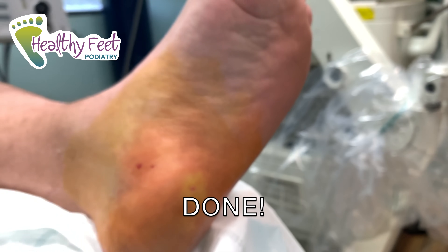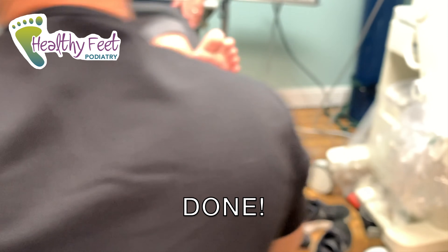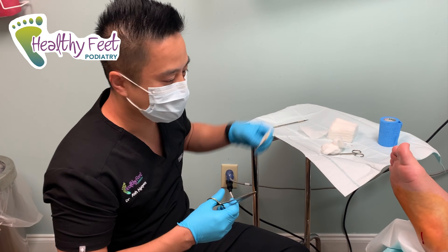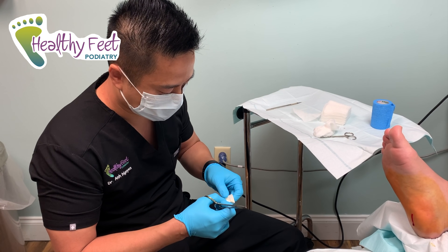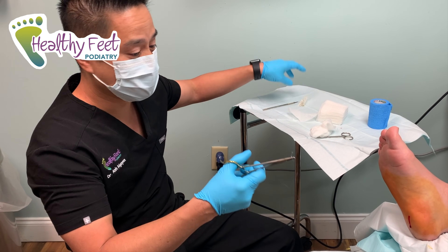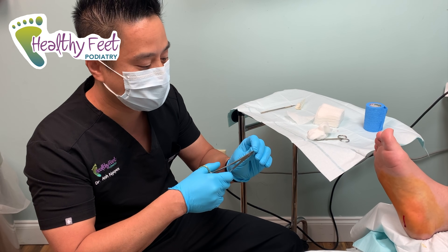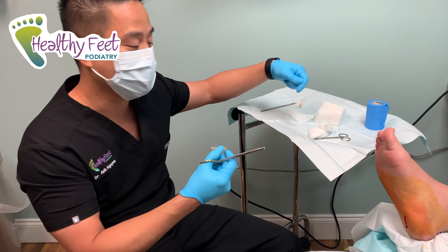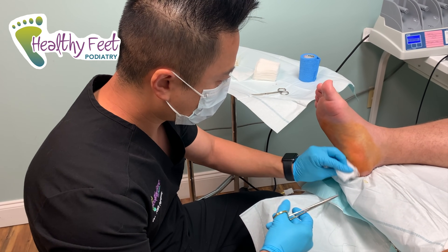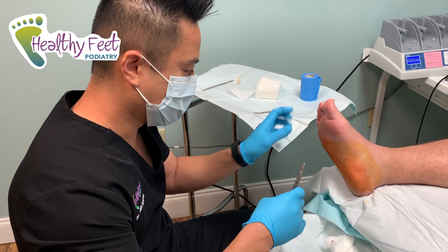Now we just stitch them up. I put one little stitch in — that stitch stays in for two weeks and then gets taken out. After that, he's going to be doing a lot of stretching, because we don't want the plantar fascia to reattach to itself and basically cause the same issue. Here's the little stitch in his heel.